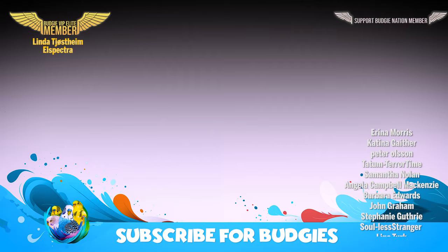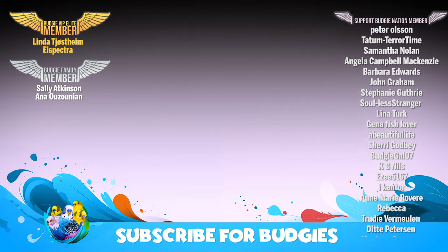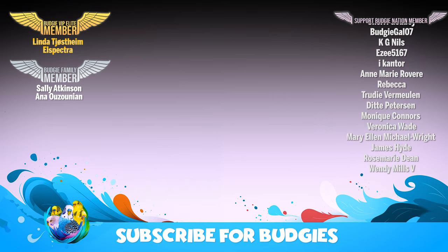See you in the next video. Thank you — you are awesome. Thank you for watching and subscribing. See you in my next video.